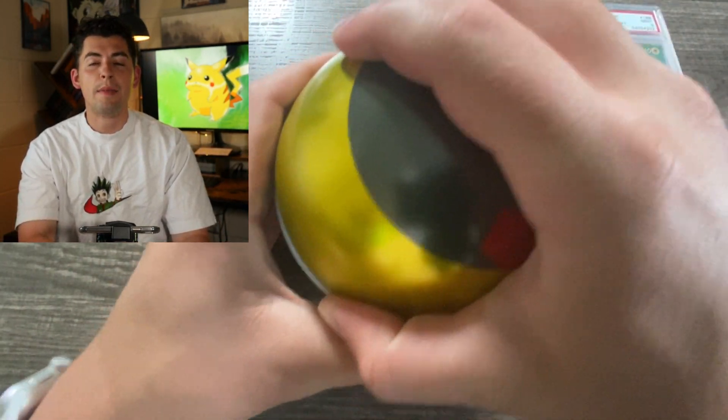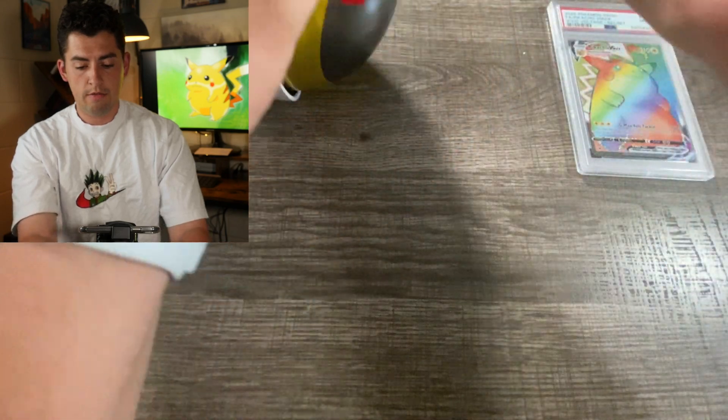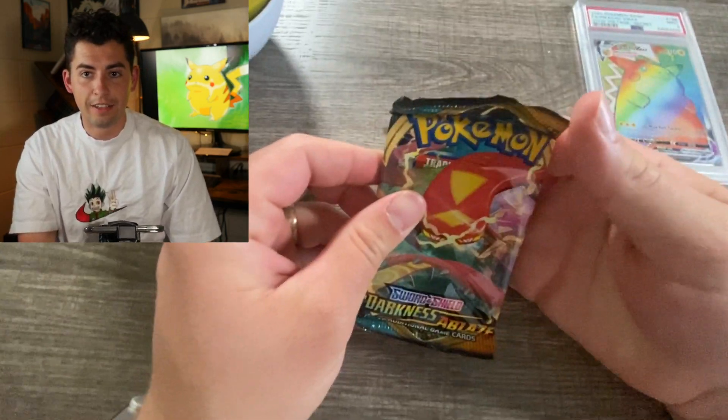Okay here it is. I'm gonna close my eyes, I'm not gonna look. Just gonna pull the first one out and see what it is. Alright, first one that we have - oh is it Darkness Ablaze? Okay not bad, not bad. Sword and Shield era. I'll take it.